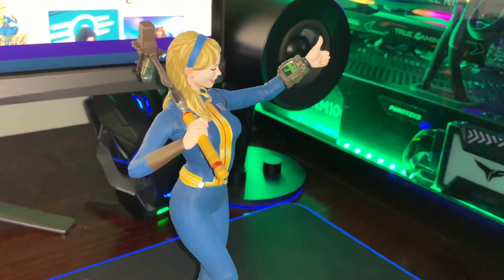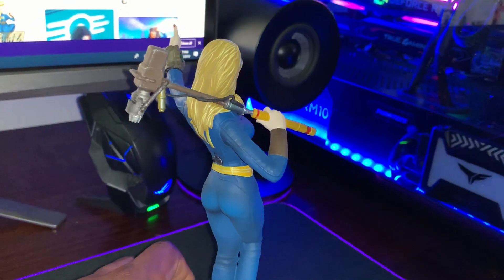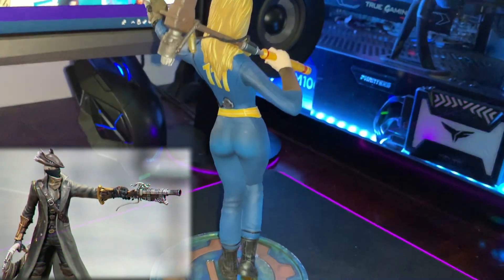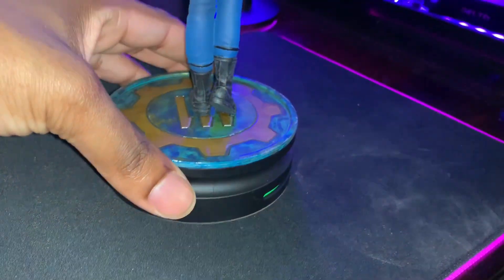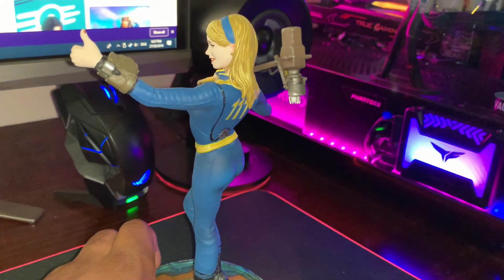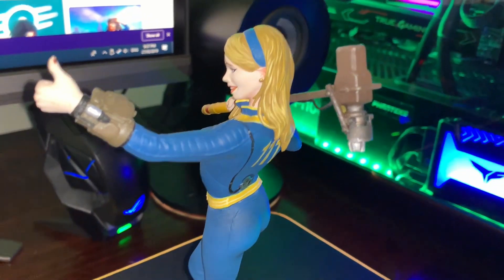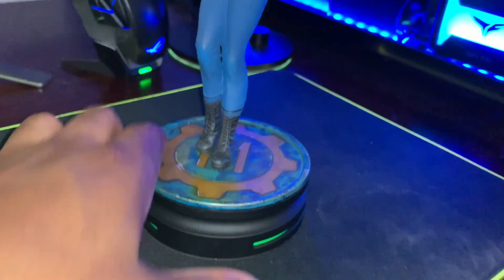In my previous video I did the Power Fist, and in my next video I'll be showing you guys the Bloodborne Hunter from ThinkGeek, which is going to look so awesome. If you want to check that out, don't forget to subscribe to my channel and hit the notification bell so you won't miss out. Thanks so much for watching — later!